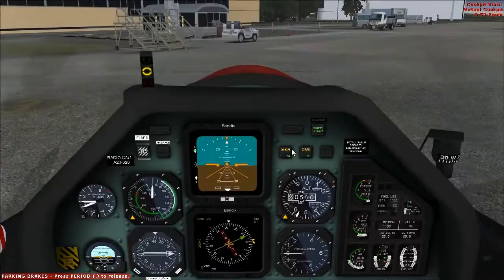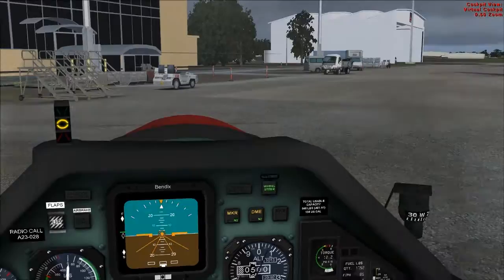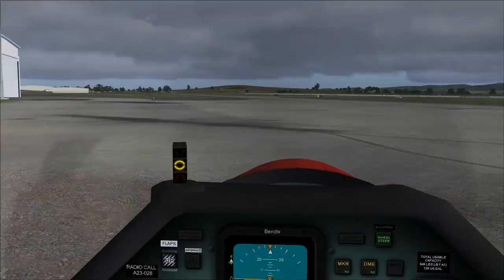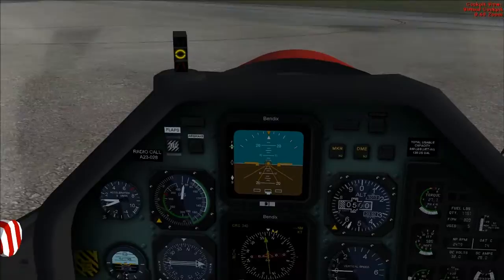Alright, we're ready for taxi. Parking brake is off. Let's check to make sure the brakes are working correctly — supply a bit of throttle. Brakes seem to be working. Check the nose wheel steering. Brakes and nose wheel steering seem to be working alright. Give your instruments a final check — make sure it all is working.